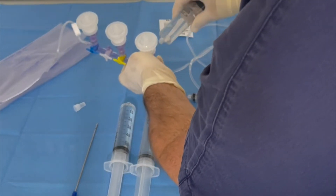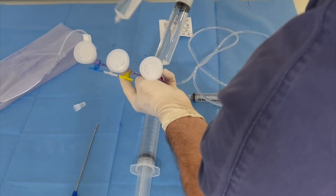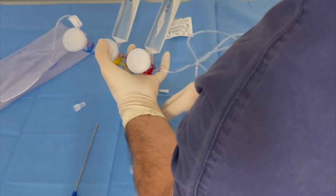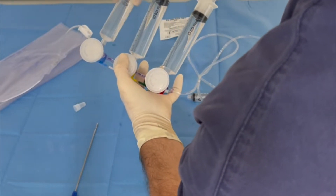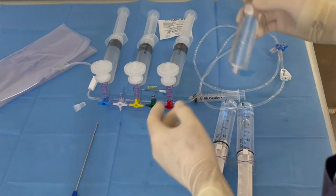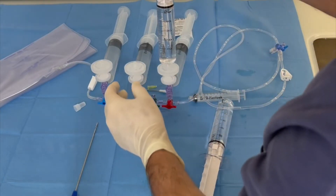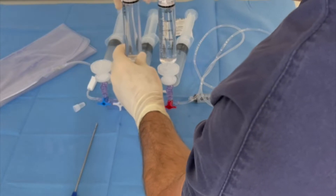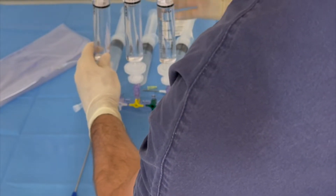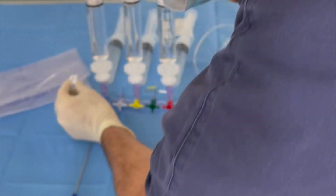We connect the syringes on the lateral connector. At this point we connect the normal syringes — not the VacLock — the normal syringes one, two, and three, for a total of 180cc of local anesthesia. We still have the three VacLock syringes filled with local anesthesia too, and we connect these syringes at the three filters. The system is now ready — it's a closed system, connected to a total of six syringes of local anesthesia.